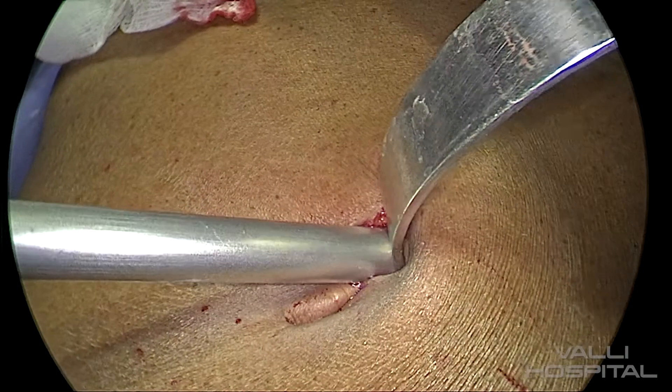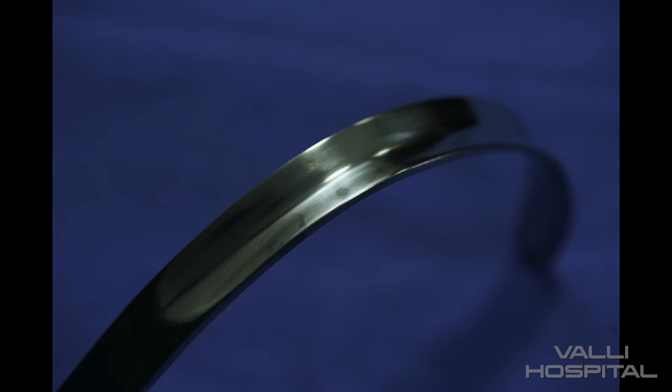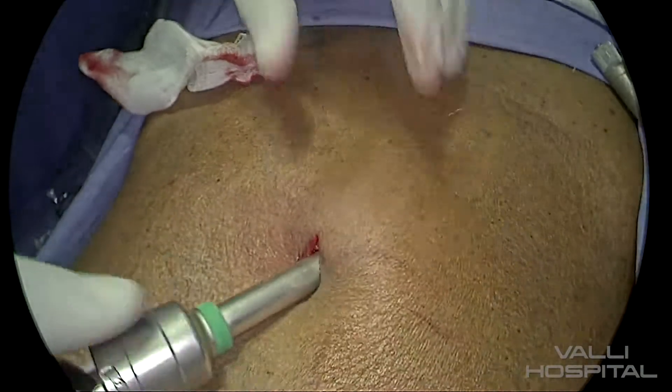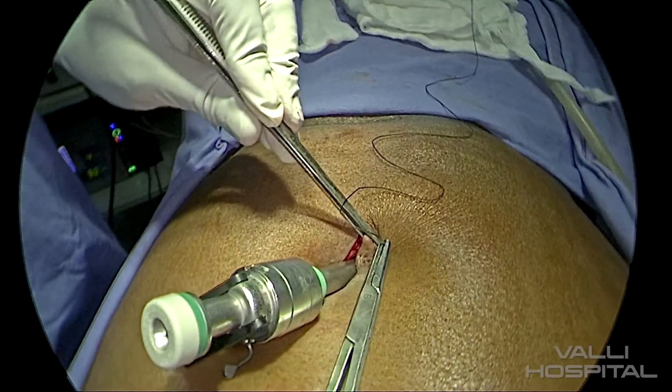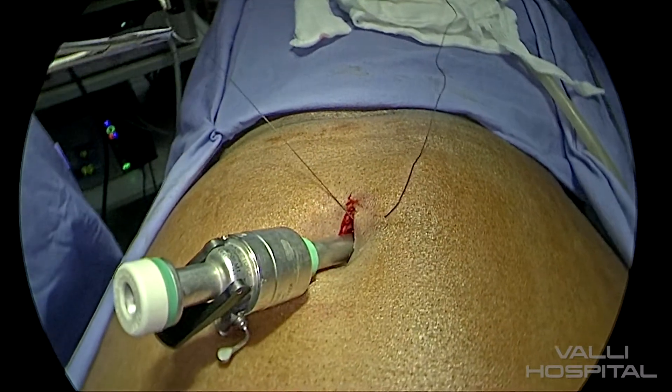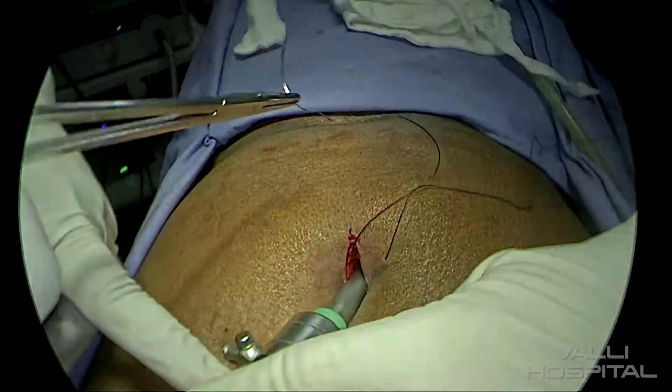Then take the beveled trocar and push it inside. While taking the retractor, it might be difficult — for that, we have designed the retractor with a depression in the center so that it can glide along the trocar without any difficulty. The best tip is to use a smaller retractor; if you use a smaller retractor, it will be easier. After inserting the trocar, you have to close the wound, because the wound is a little bigger than the trocar. Otherwise, the air will escape.